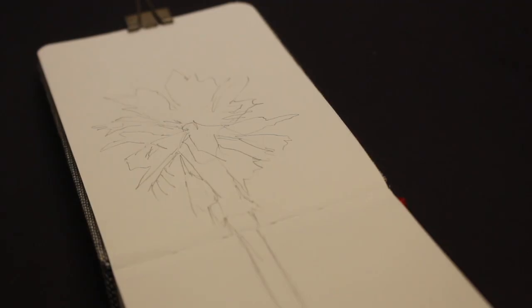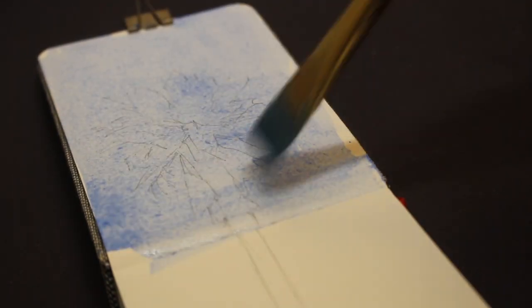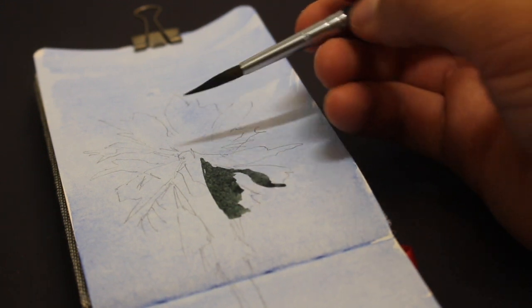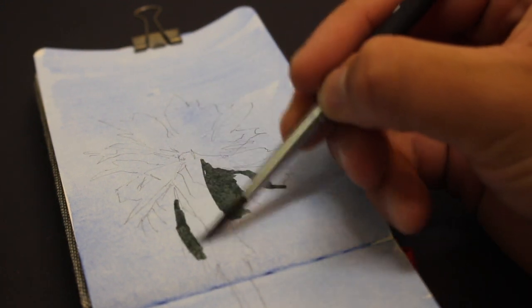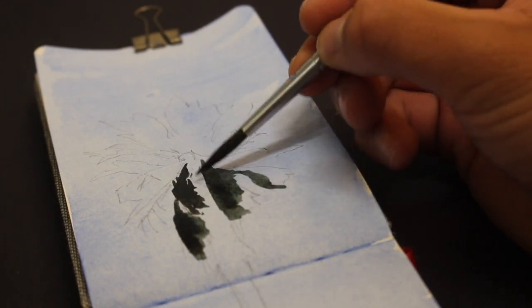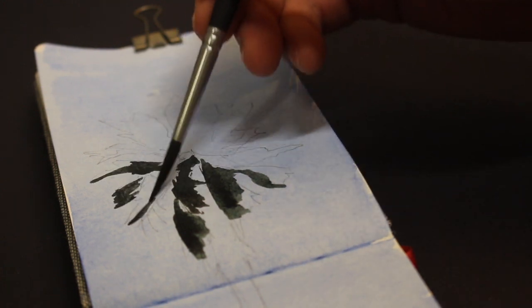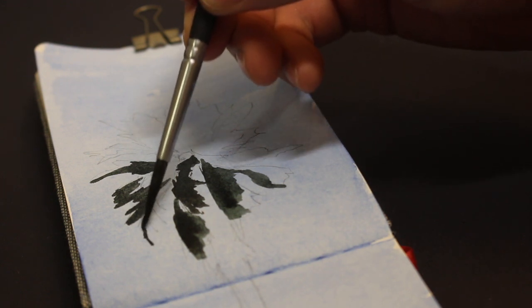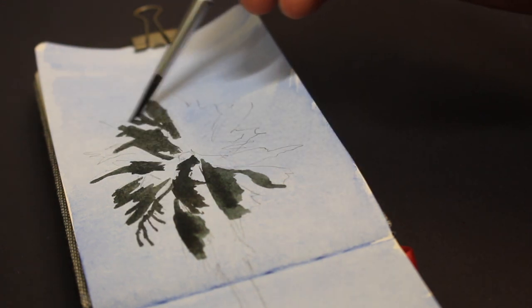Now let's move on to gouache. I have already previously sketched out a palm tree. I actually decided to start with a watercolor wash to really test the paper since the whole paper will be completely wet — with the doggy painting, I didn't completely wet the paper. With gouache paint, I can completely reverse the process by starting out with darker paints because it's opaque enough to move on to lighter colors and layer them on top, which I actually prefer.